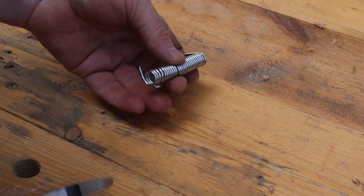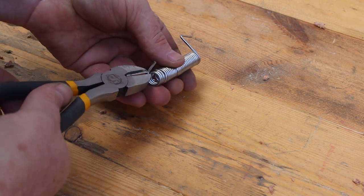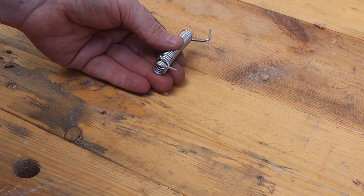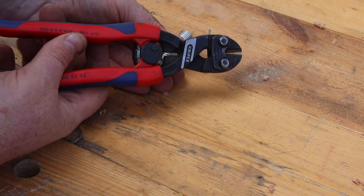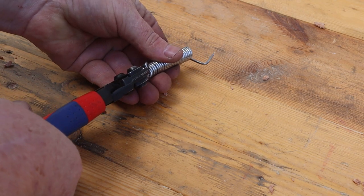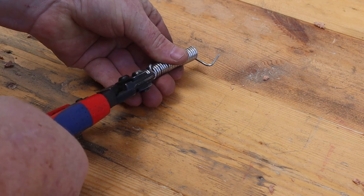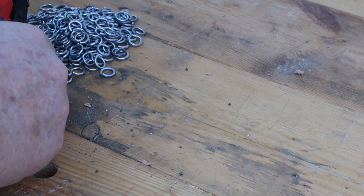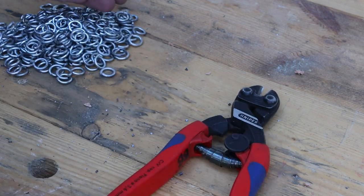The side cutters will cut this wire but they need a lot of force on the handles. These Nipex compact bolt cutters make the work much easier. I'm not sponsored by Nipex, I just like this tool — although if Nipex really want to give me sponsorship money, I'll probably say all kinds of nice things about their tools.